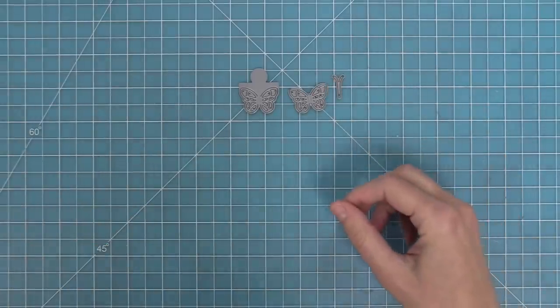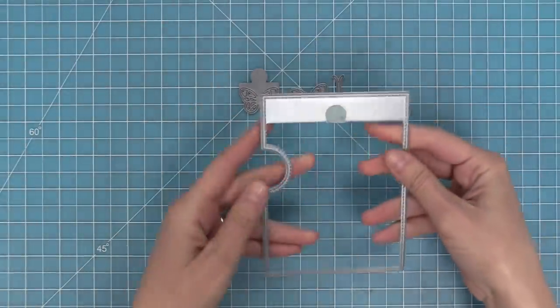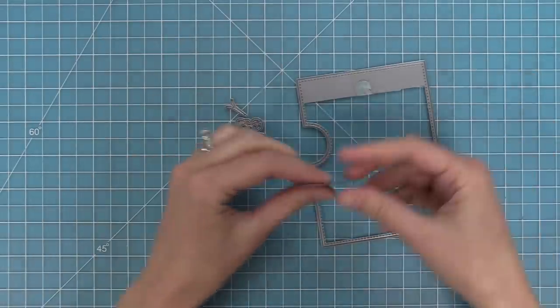The die set has the butterfly window, a frame to go on top, and the little body and antenna for the butterfly.